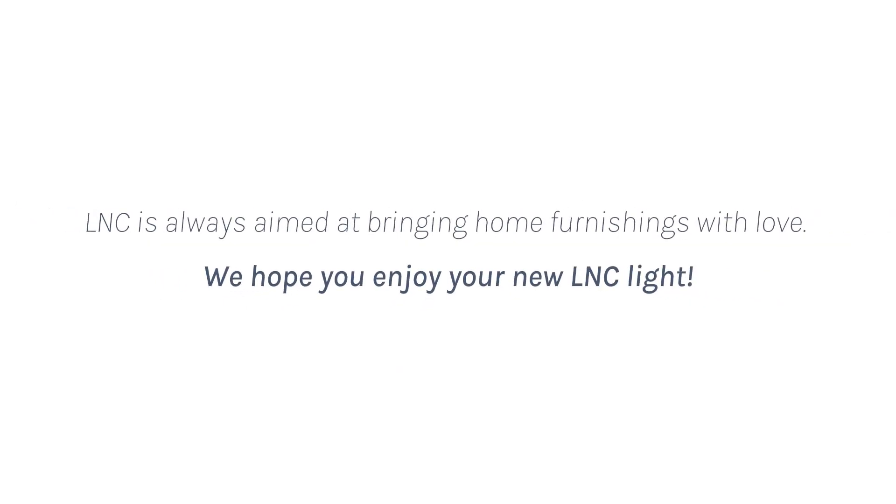LNC is always aimed at bringing home furnishings with love. We hope you enjoy your new LNC Lite.